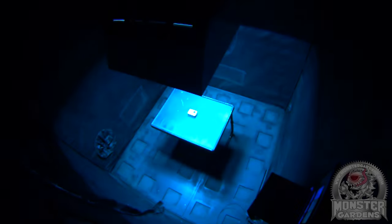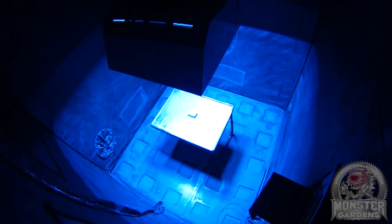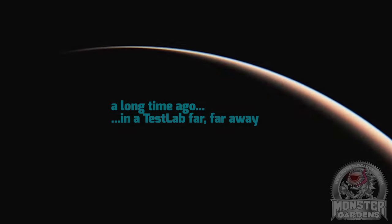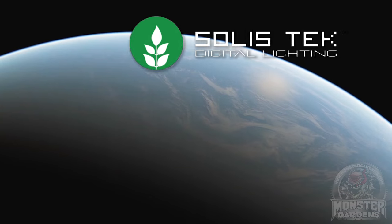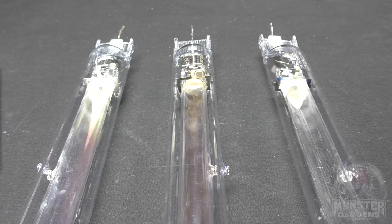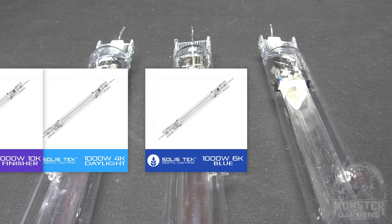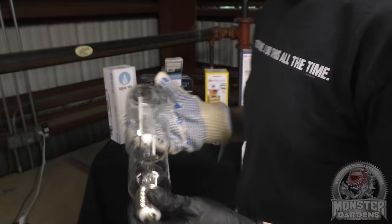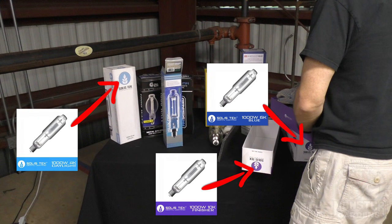Now before we go on I have a quick confession to make: this episode wasn't actually on the schedule. The story begins a few months ago when Solastec had sent us a consignment of bulbs which included three double-ended metal halides — one 4K, one 6K, and one 10K — the same metal halide bulbs as seen in episode 3, our single-ended metal halide mega test.